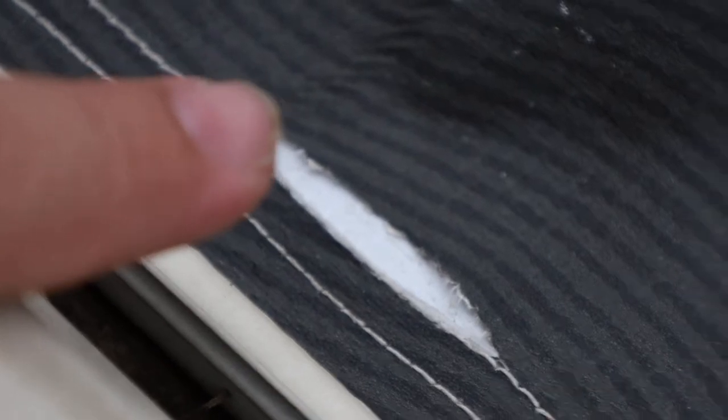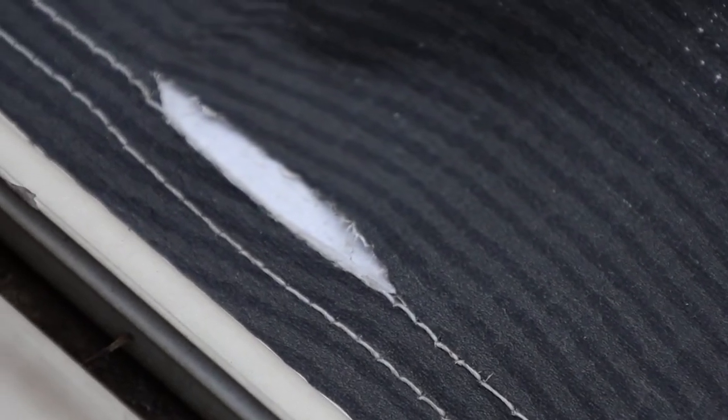There's the tear right there — about the size of my finger, maybe an inch and a half long. It's not that bad. Now I want to get that clean and repaired. We're going to run the awning in and out a couple times and that'll basically be it.